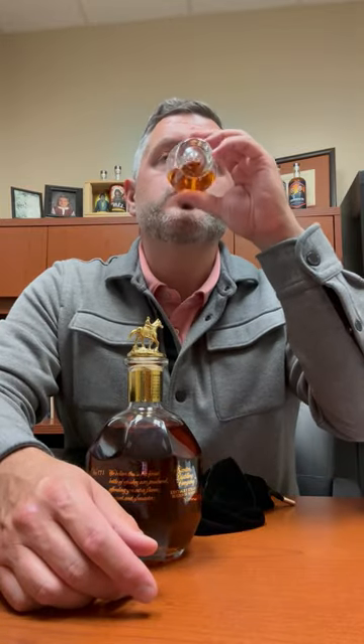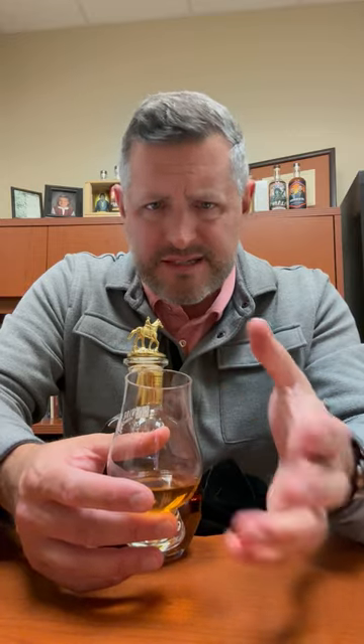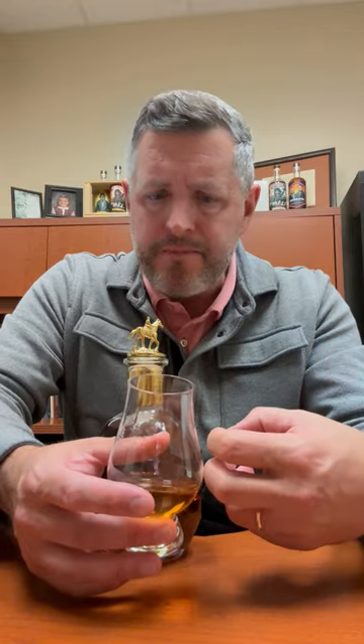Let's take a sip. I like the nose — really soft, really sweet. Just kind of a flutter of oak, but then you get a vanilla bean in there. A little touch of smokiness in there, which kind of balances everything out. Very good.